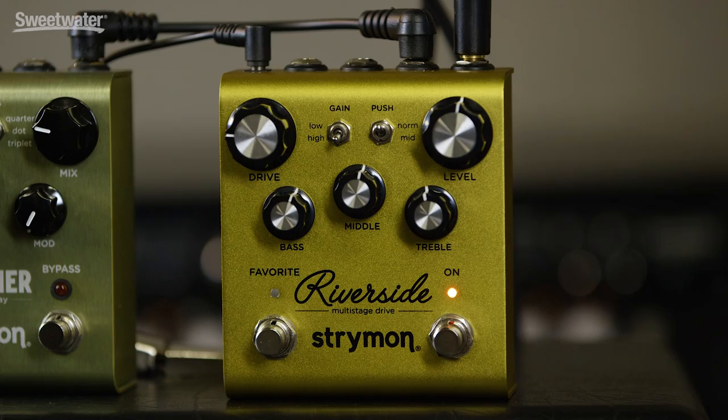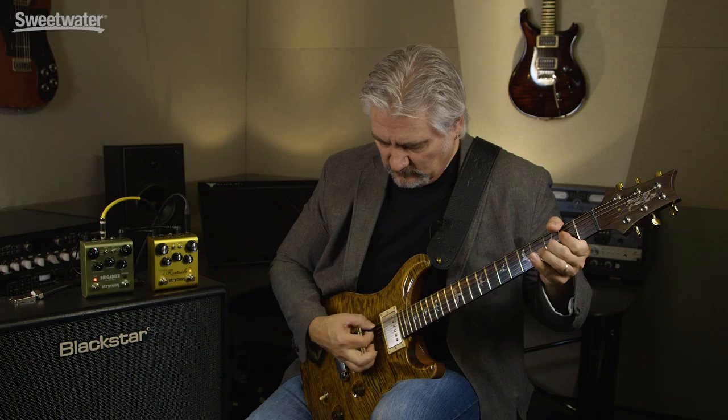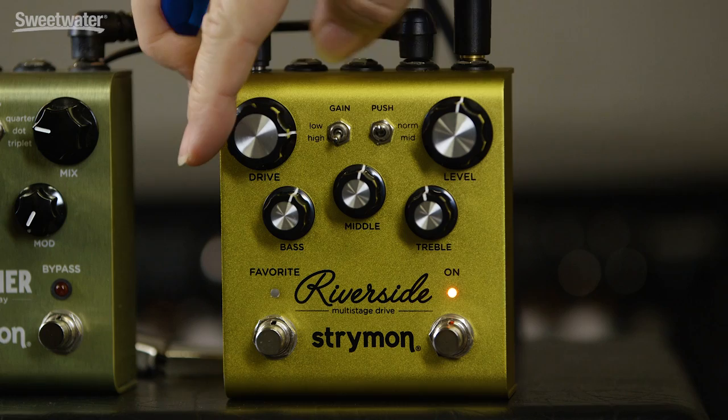Now I'll switch the mid-push off, and we'll dial our drive back to about 25%, but we'll engage the high gain switch setting. Here's 50% on the drive in high gain. 75%. We're starting to get to a nice liquid saturated tone there. With the gain all the way up, we have tons of overdrive on tap.